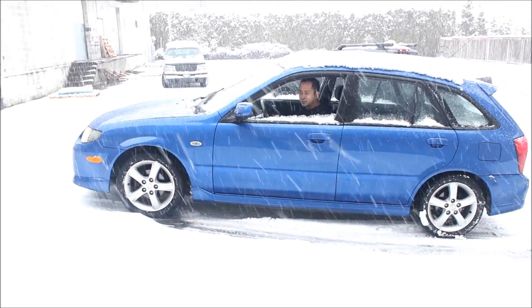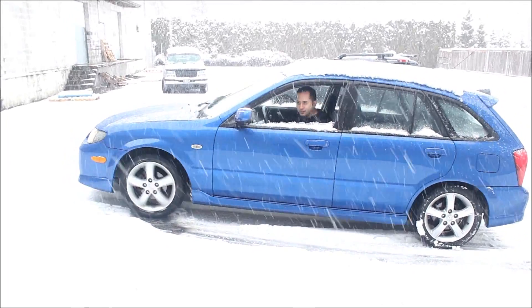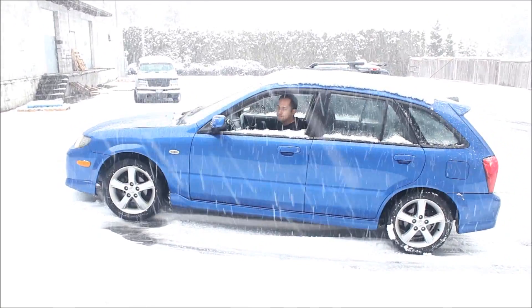I'm in second gear right now to slow down the rotation of the tires. Kind of bald. This driveway is pretty slick. No go.